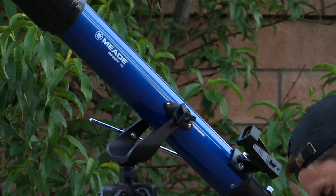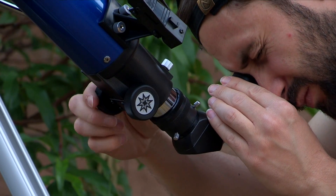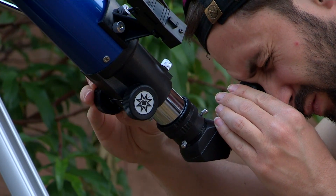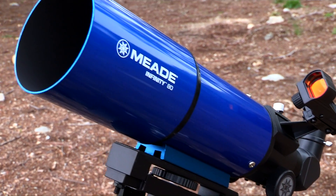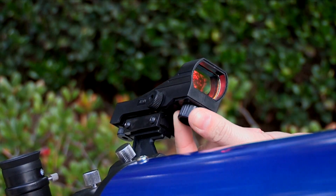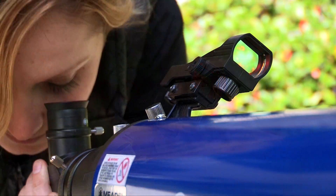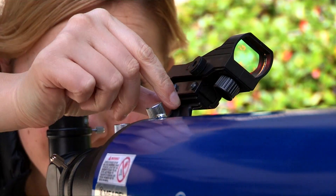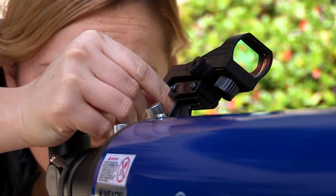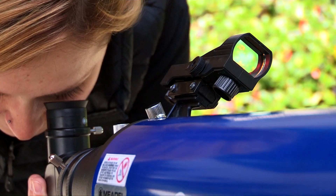For all other models, point the telescope at an easy-to-find land object. Look through the eyepiece and turn the focuser knob until the image is sharply focused. Now, your telescope is ready for first light. Turn on the red dot viewfinder by rotating the large knob under the viewfinder lens clockwise. Look through the viewfinder and turn one or both of the viewfinder's alignment screws until the red dot is precisely over the same object as you centered in the eyepiece. When finished, turn off the viewfinder.